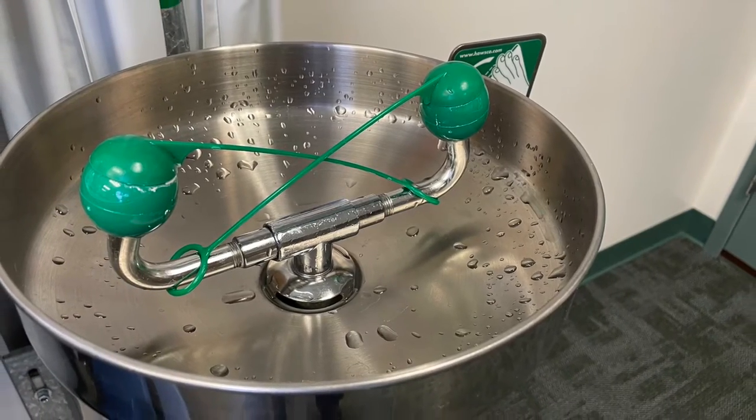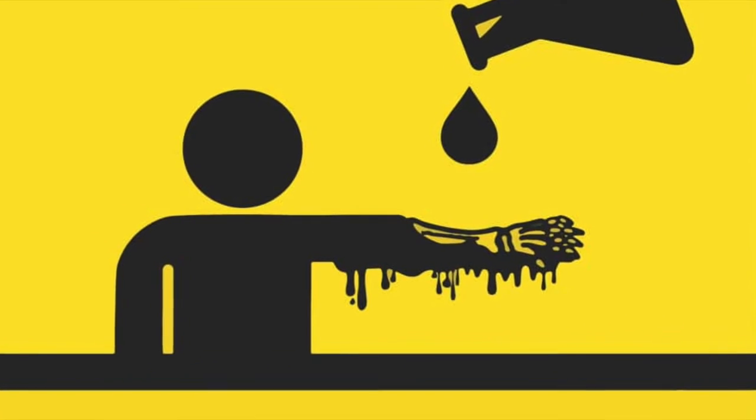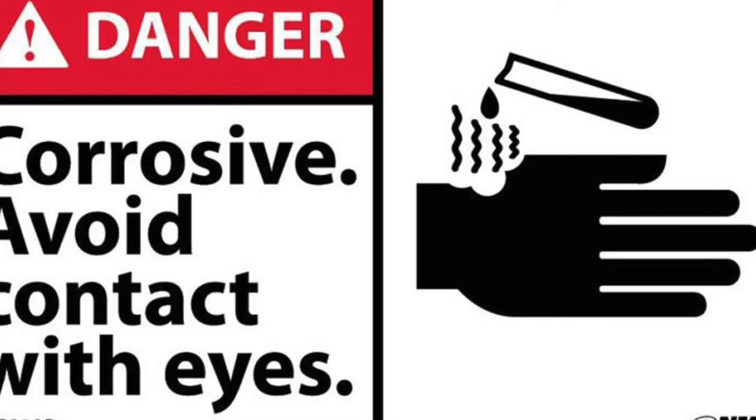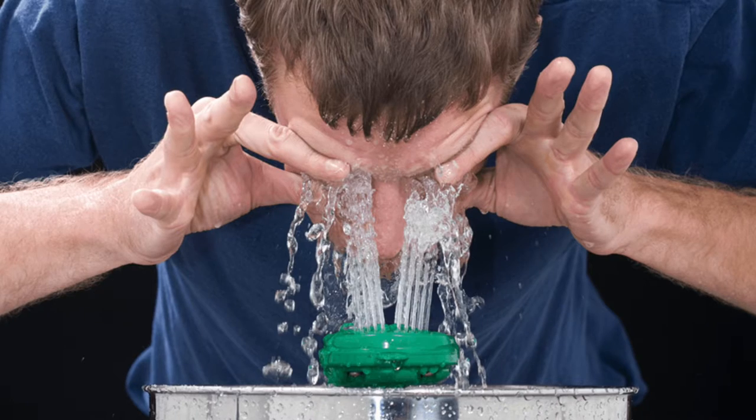Safety eyewashes and showers need to be provided in areas where corrosive and other injurious liquids are used. Having quick drench facilities can significantly reduce the damage hazardous liquids can cause to your skin and eyes.